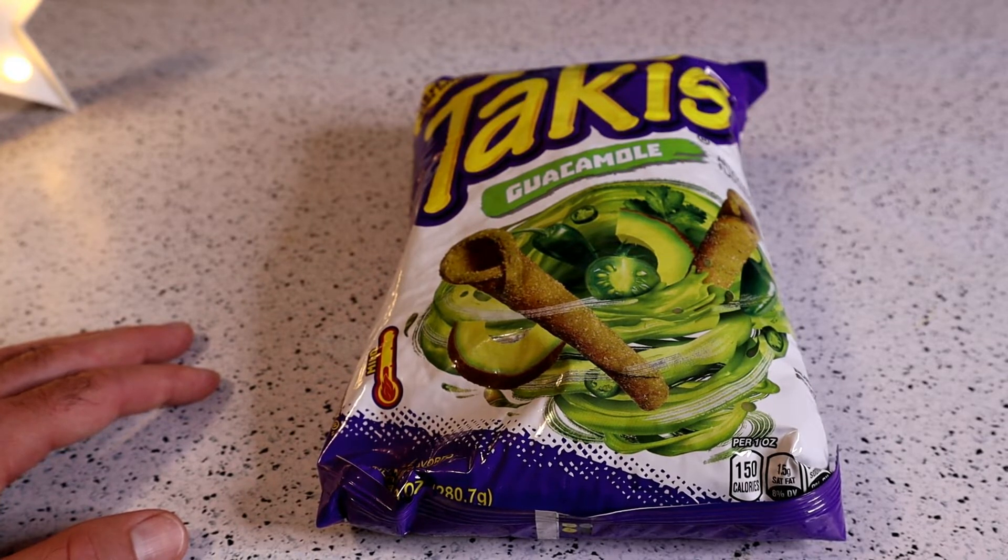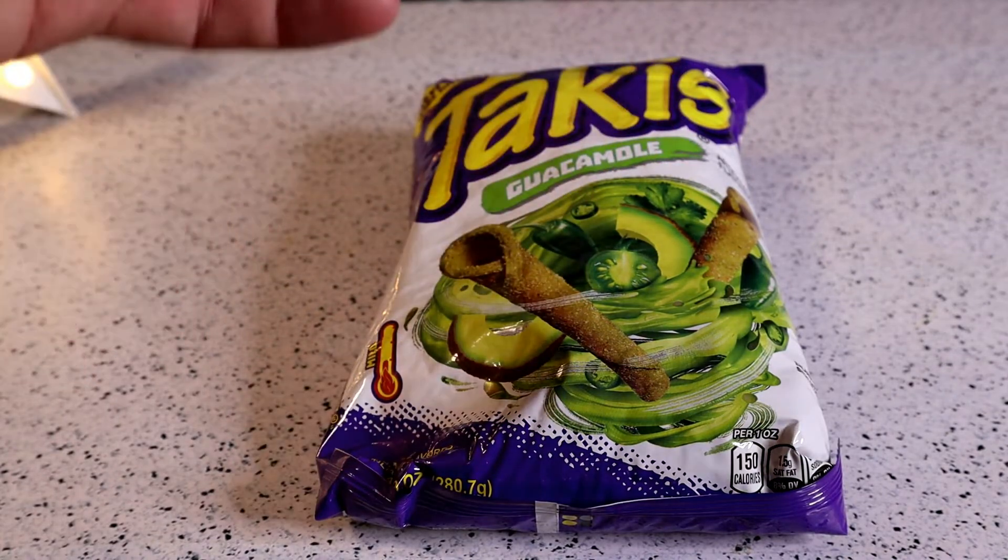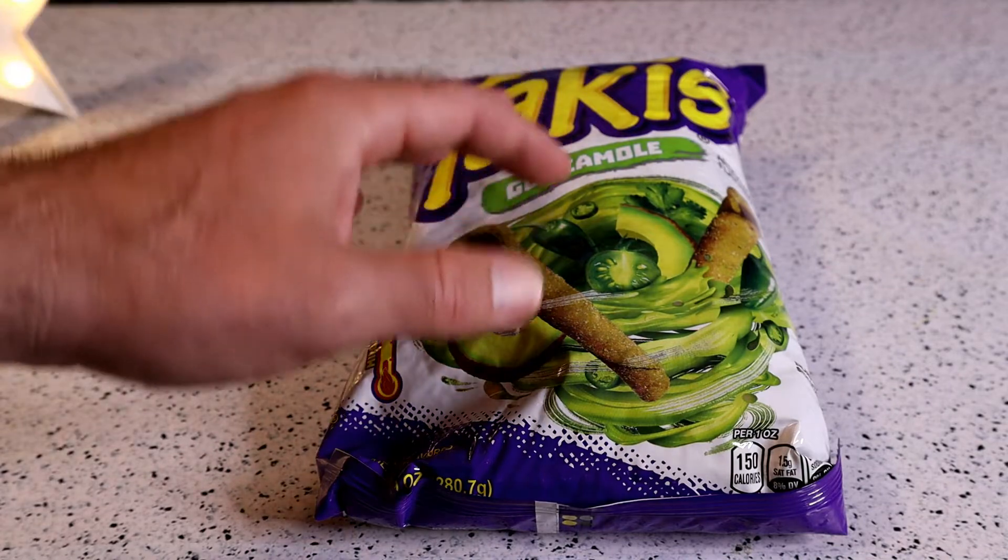When I went inside, it was jam-packed. There's something about Walmart — I haven't been in a long time — but it's like fluorescent lighting, tons of people. It's really hard to kind of move around, but I did find this product.